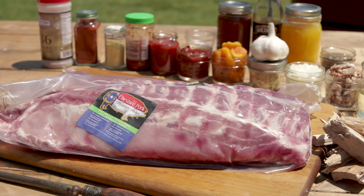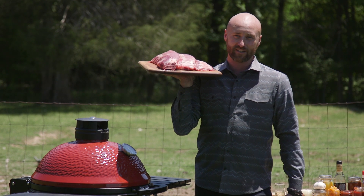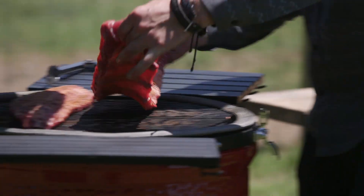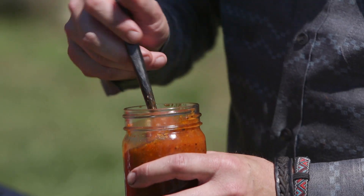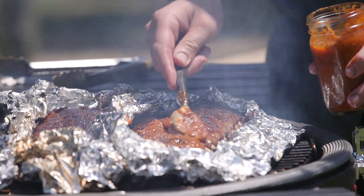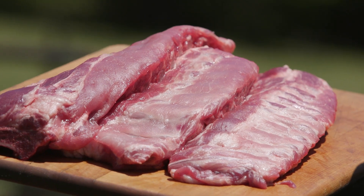The baby back rib — one of my favorite cuts for competitions and winning the hearts and admiration of my co-workers, family, and friends in the backyard. This is such an easy meat to put on the grill. We're gonna top them with a little bit of apricot chipotle barbecue sauce. You know the barbecue sauce is gonna be good when the first ingredient is bacon. Let's get these baby backs cleaned up, seasoned, and put them on the Kamado Joe.